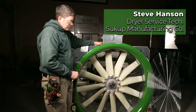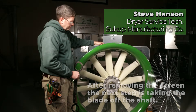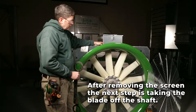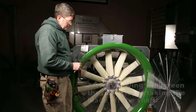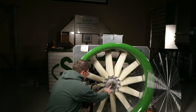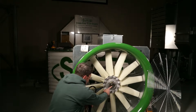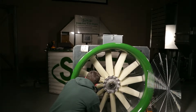Today we're going to go through the steps to remove and reinstall a Trantorque bushing installed fan blade. First, remove the screen — we've done that already here. The next thing you're going to want to do is make some marks: either take note of where that bushing is on the shaft, or possibly mark where the blades are in the housing.